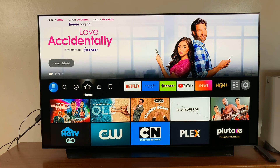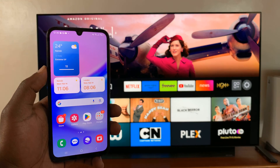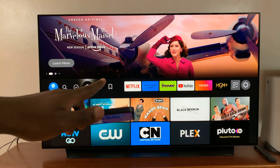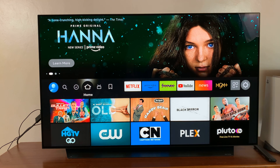This is an LG TV, but it's more or less the same instructions for any smart TV. The first thing you have to do is ensure both the Galaxy A15 and the smart TV are connected to the same Wi-Fi network.